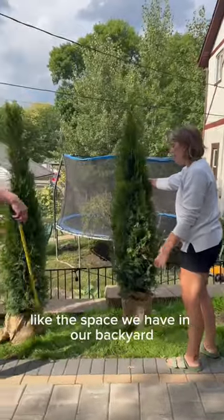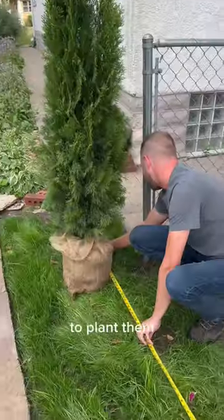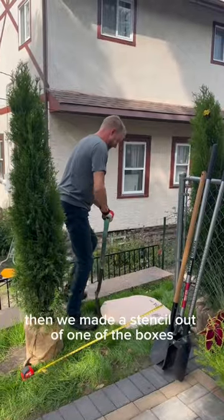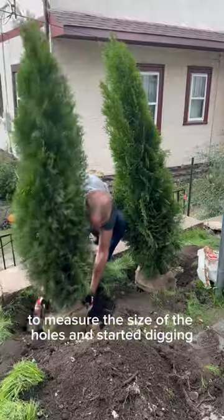They are perfect for tight areas like the space we have in our backyard. To plant them, we measured four feet between trees. Then we made a stencil out of one of the boxes to measure the size of the holes and started digging.